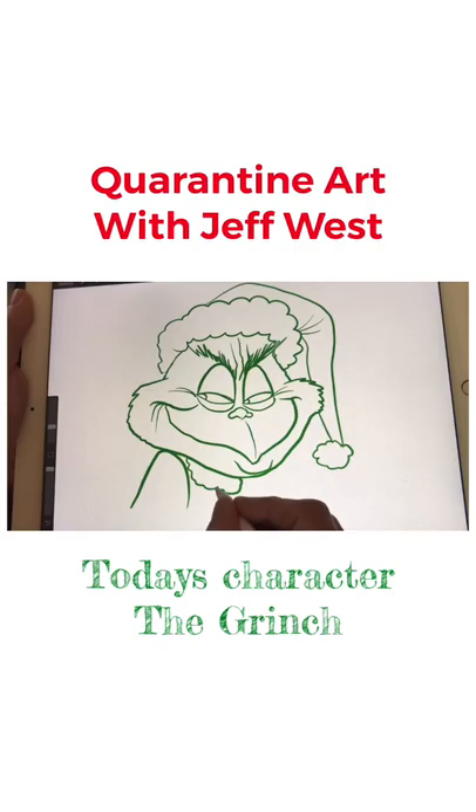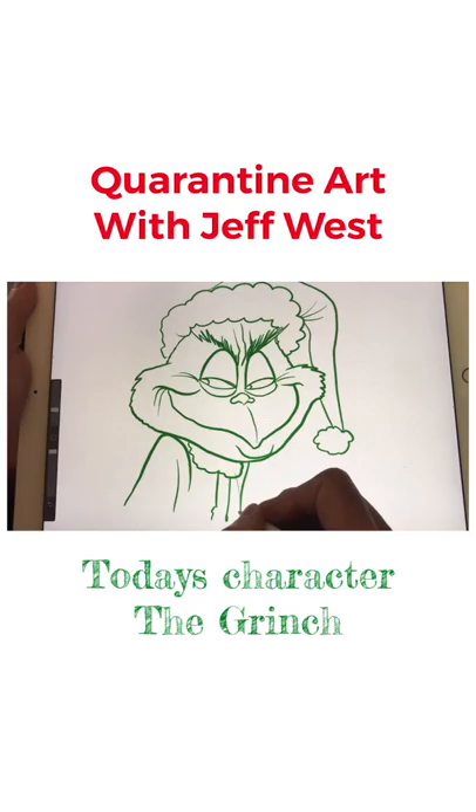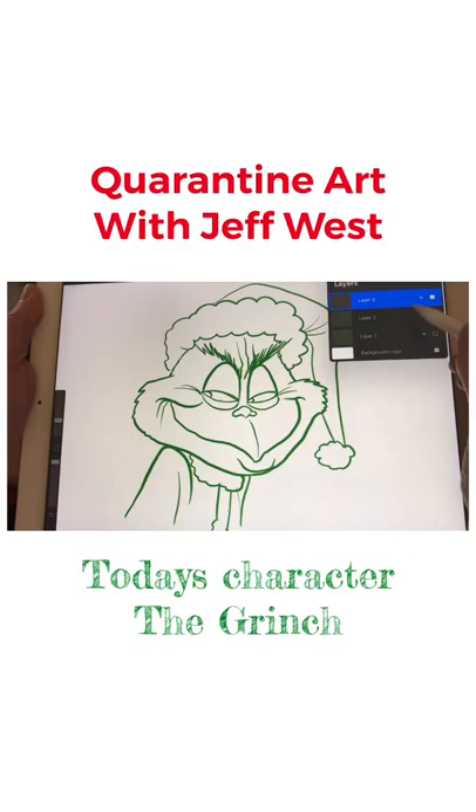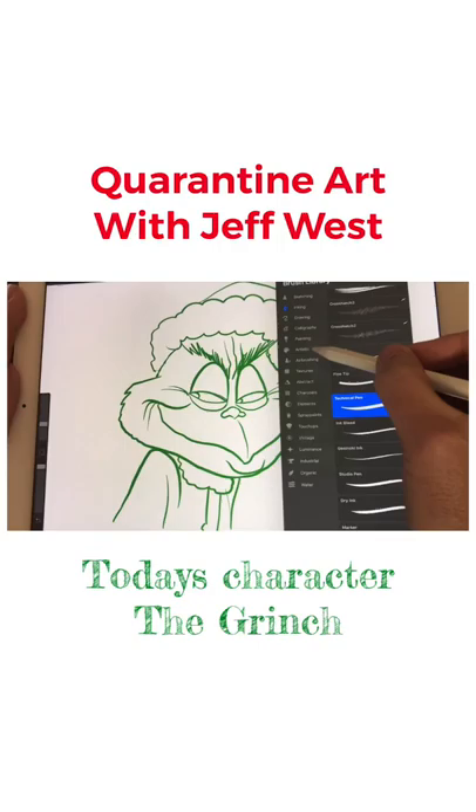That makes him look very sneaky, like he's up to no good. And there we have it — this is his Santa coat here, and then this is the other side of his shoulder. Once you get your lines in, you can just go ahead and start doing your favorite colors.